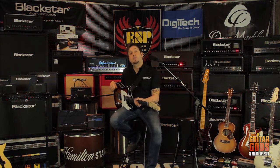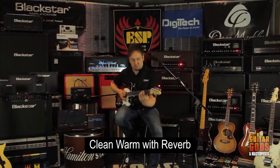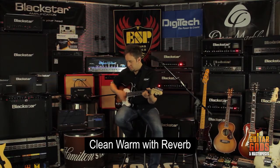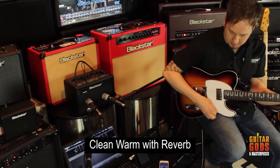Let's run through some tones for you. Guitar solo.